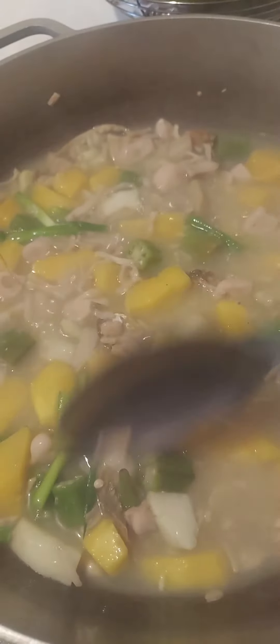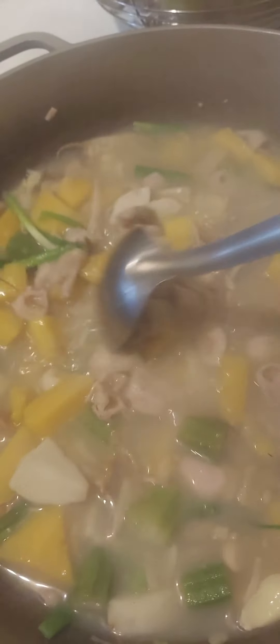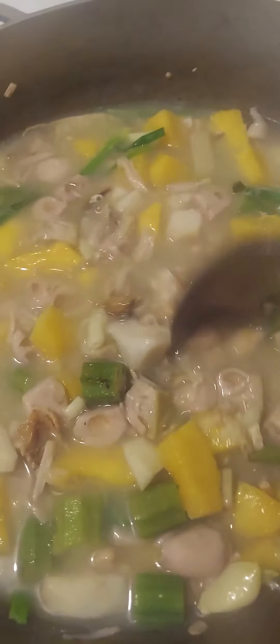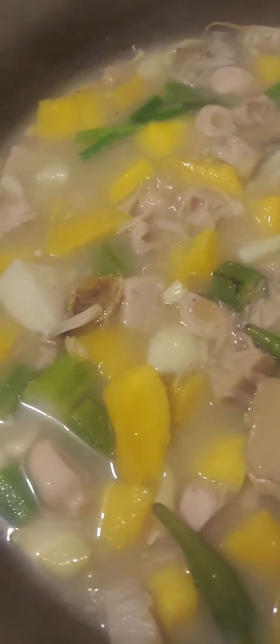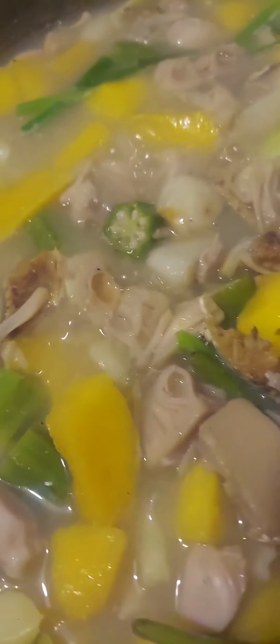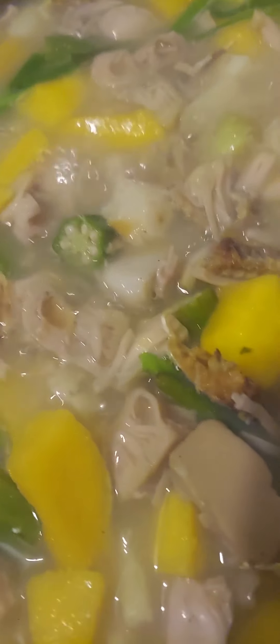It's already soft too. OK guys, thanks for watching! This is Otan Bisaya — see you in my next vlog. Serve it with rice — it's good with rice. Thanks guys, see you in my next vlog!